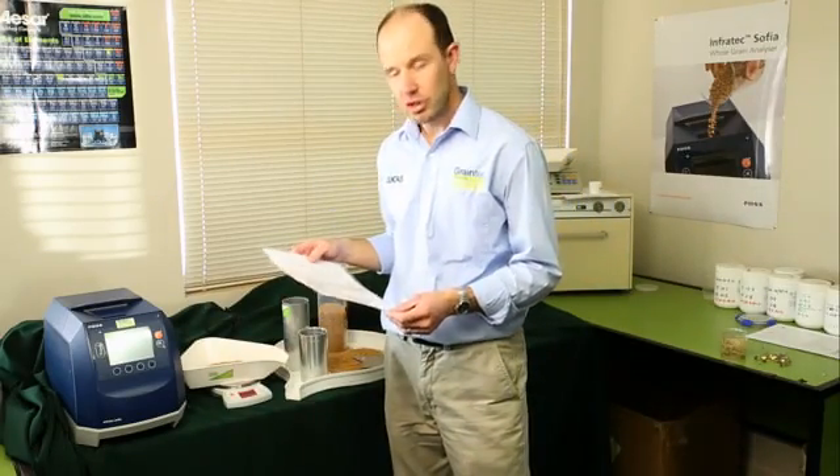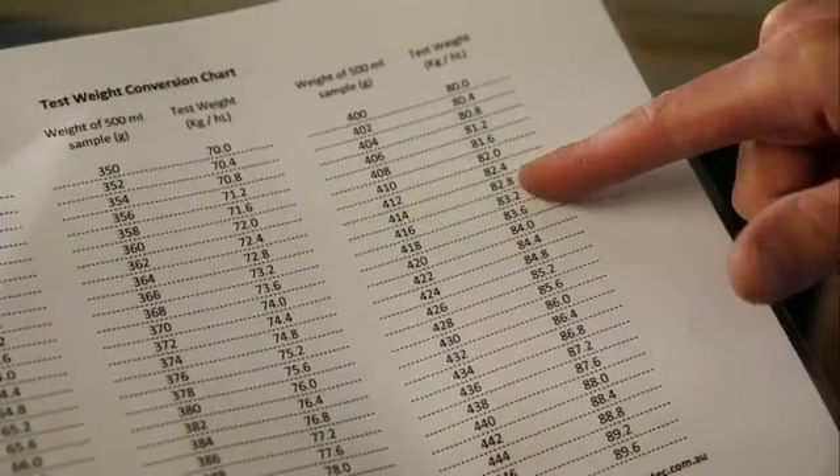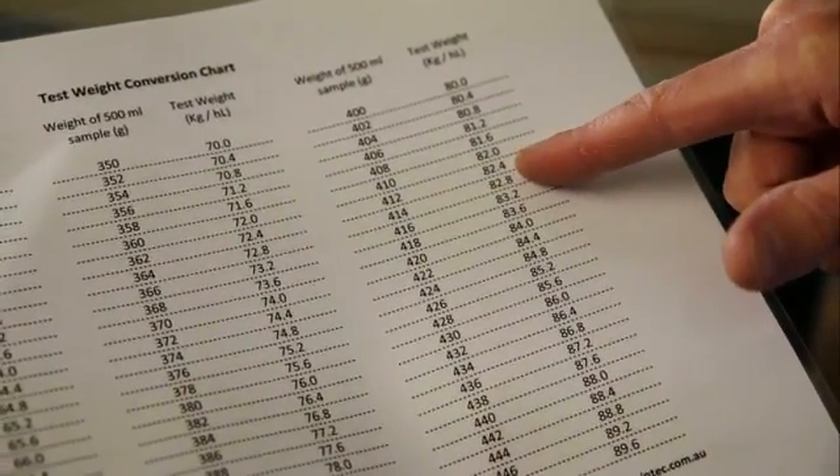You can then use the test weight conversion chart to work out what your test weight is. The test weight is 82.2kg per hectolitre. Measuring test weight on a farm is that easy.